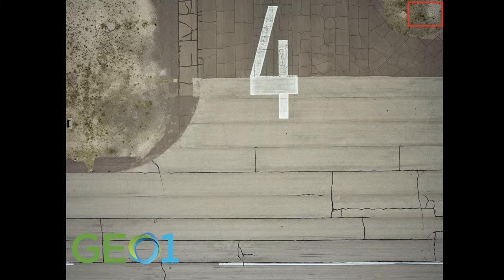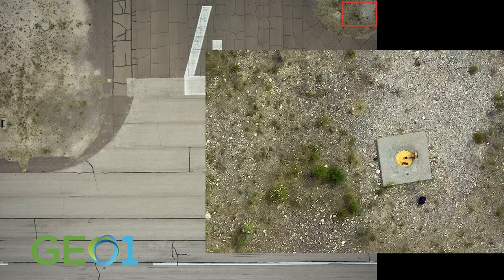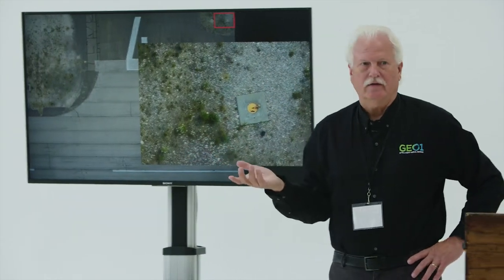If we want to look at this area — a very small piece — this is what we're seeing. If you looked at the first picture you'd think there's a light there, but when we zoom in, we know that that light has been run over. So we collect the high-resolution imagery simultaneously with the LiDAR data.